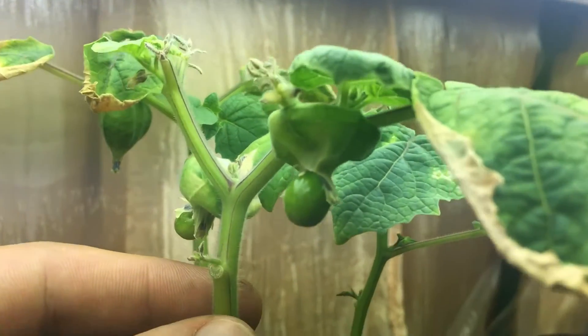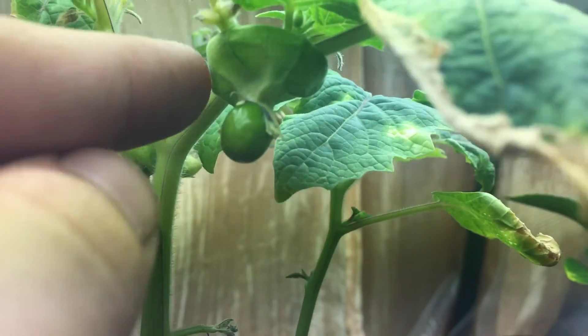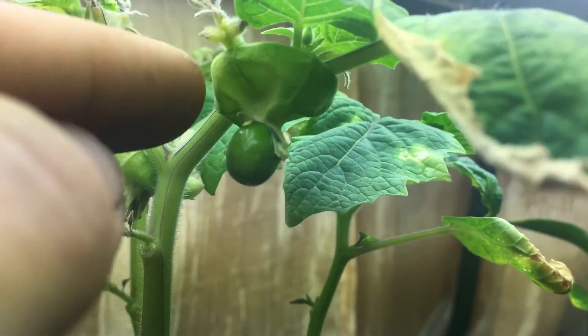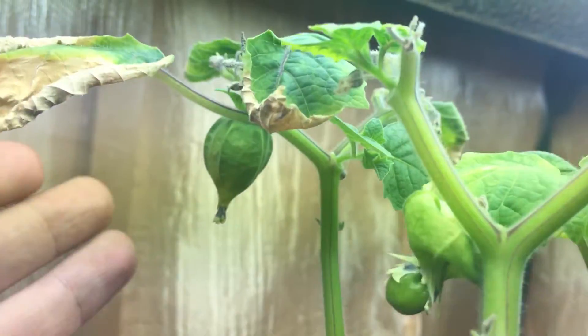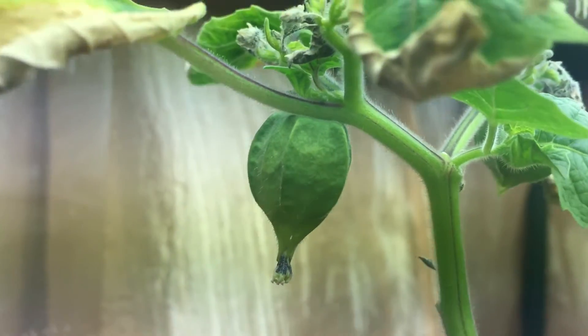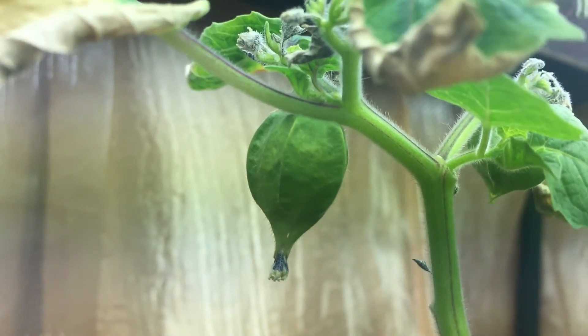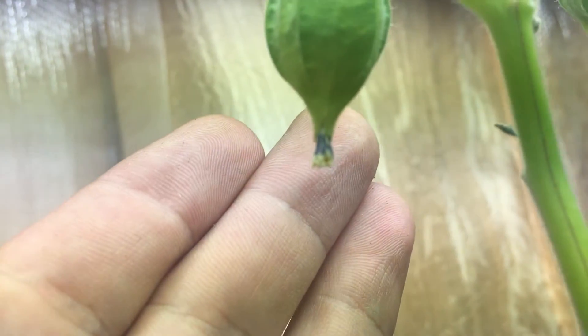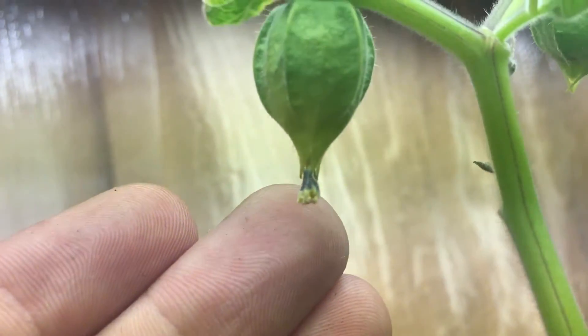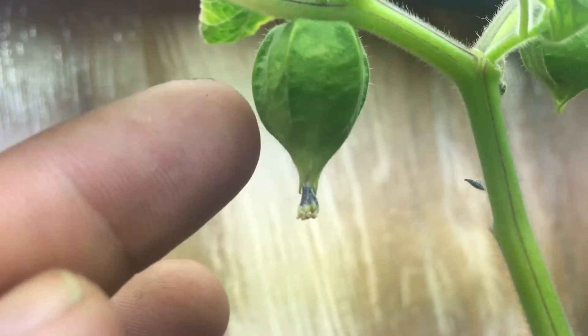Let's take a close look — look how strange this looks. The fruit is actually growing on the outside of the lantern, which is not how it's supposed to be. This is what a ground cherry looks like — this beautiful lantern that resembles the tomatillo. Right at the base, that's where the flower used to be.